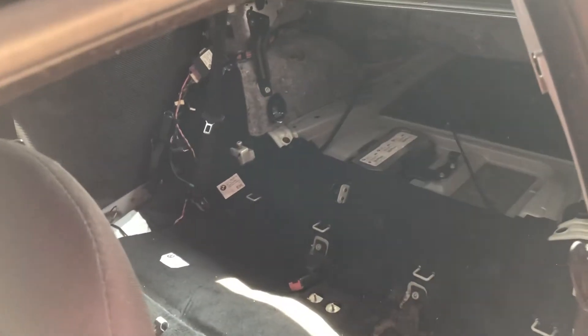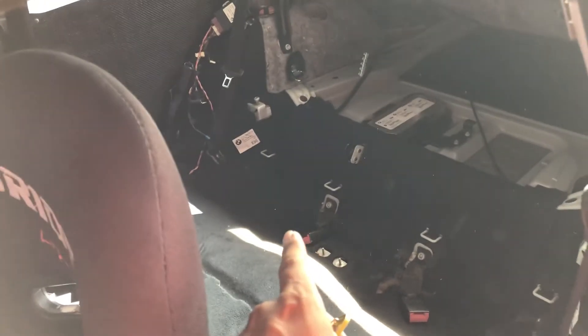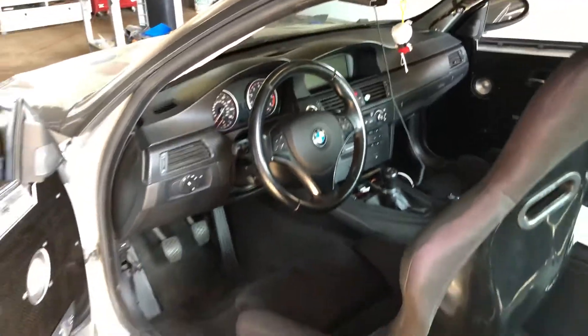I also did a dual fuel pump setup in the rear with a hard plug-and-play harness, with boost reference set to 15 psi to activate the secondary pump. That's pretty much it for the inside.